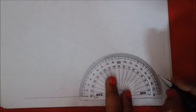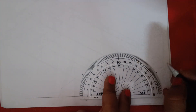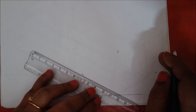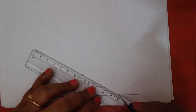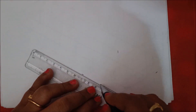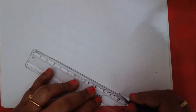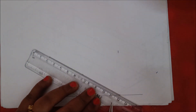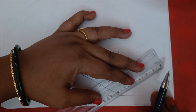Using the protractor, first mark 30, next 90, and 30 degrees. Now using the scale, mark 100mm on the left side of the 30 degrees point — from here to here, that is 100mm, which is 10 centimeters.